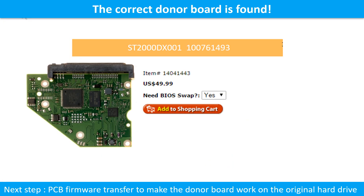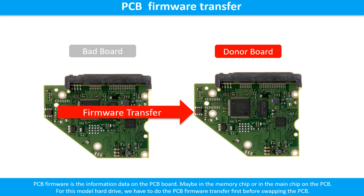We found the correct donor PCB board for the hard drive, but this is only the first step. The next step is we have to do the PCB board firmware transfer to make the donor board work on the original hard drive. For this model hard drive, we have to do the PCB board firmware transfer first. Otherwise, the new board will not work on the original hard drive.